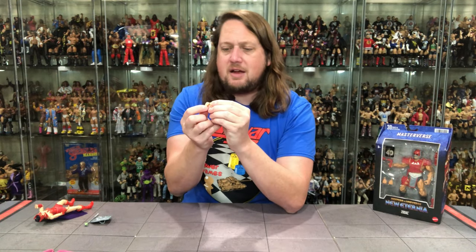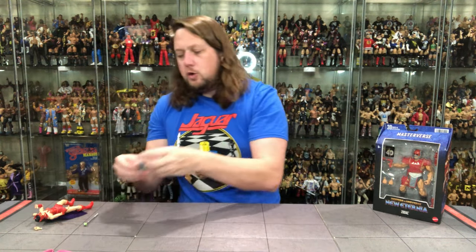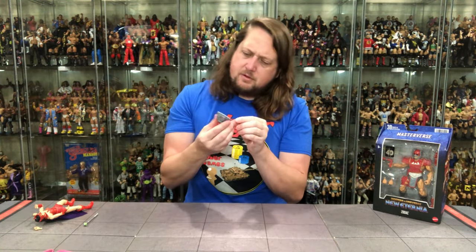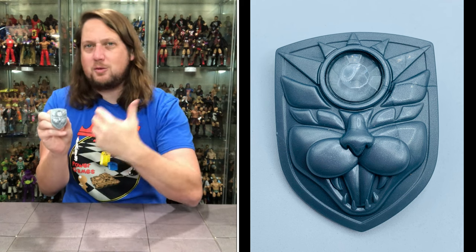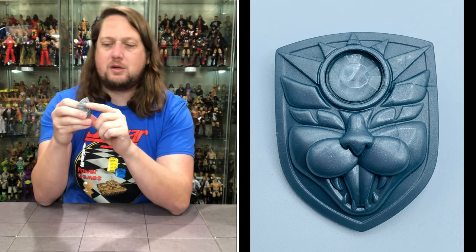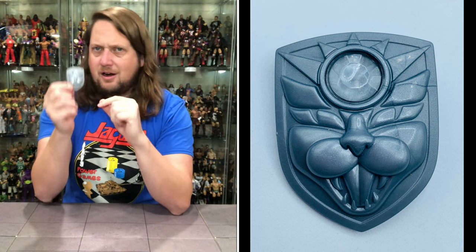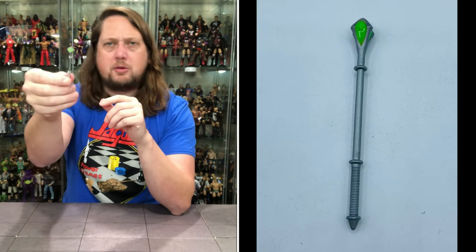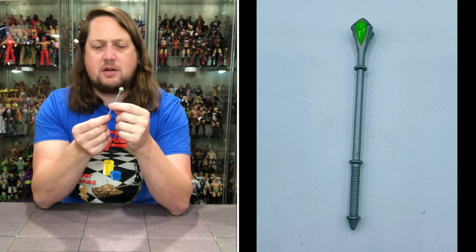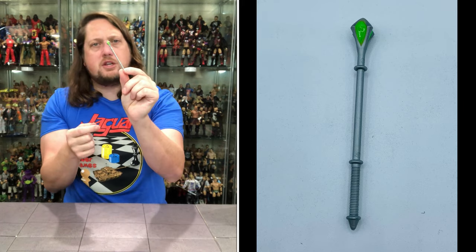She does have her nice shield — I wish there was a little extra color on it. It's a very cool-looking shield with a jewel on it, and a little color would really bring out some stuff. Then you've got her little staff — you shoot the power out of the end. Nice green against the silver, all silver throughout, with nice sculpting around the bottom. It looks really good, no issues with this.